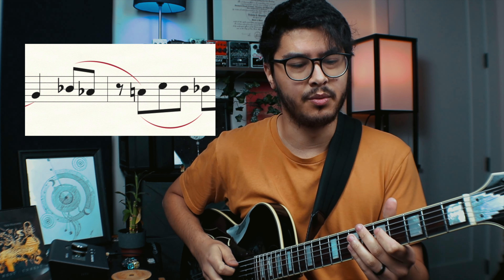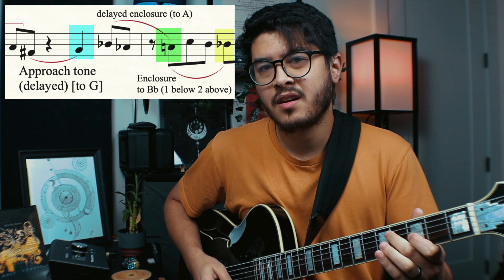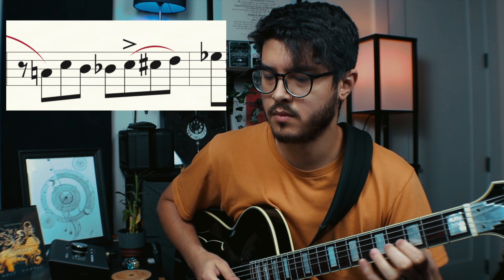We have another enclosure going to B flat: it starts one below and then goes two above, which is cool because it's tailing on the previous idea. Now we have this constant stream of enclosures. The resolution of the previous enclosure leads up to the next target note. Then in the middle of the bar — on the end of beat three — he starts a new line: a three-note approach to E flat, going C, C sharp, D, then E flat. Ideas are just coming at you non-stop. Then we have another approach: C sharp to D.